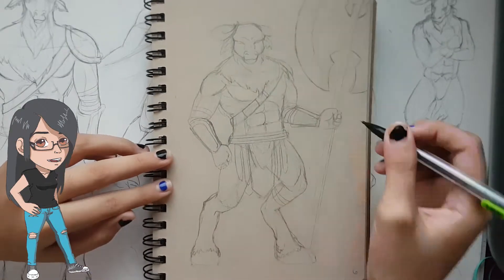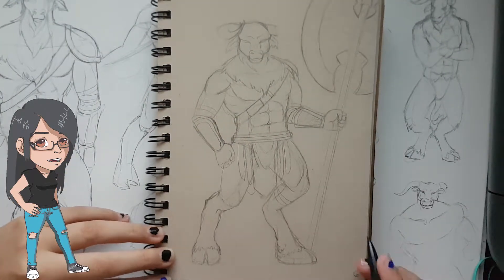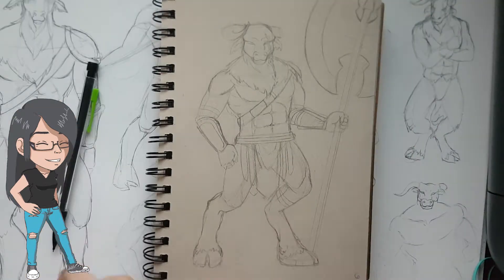Hey there everyone. Welcome to day 11 of Inktober. If you're new here then check out my other Inktober pieces — they'll be linked down below.